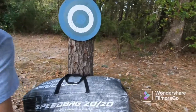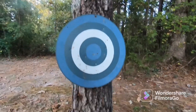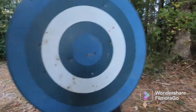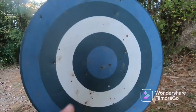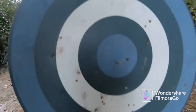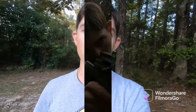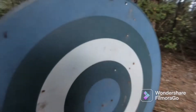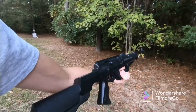Next up is our accuracy test. As you can see, I have a target set up here — hasn't been used in a while, so I'll be able to tell which mark on it is new because these are all rusted. That was a good hit right there, and that's our review for today.